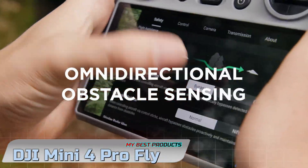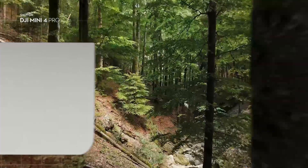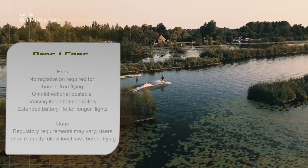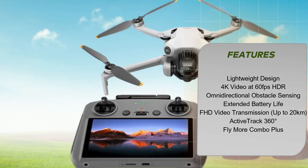The DJI Mini 4 Pro Fly More Combo Plus with DJI RC2 offers an impressive array of features, making it a top choice for drone enthusiasts. Let's delve into the key aspects of this mini drone and explore how it enhances the user experience.